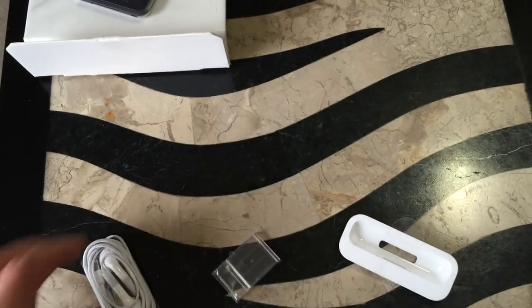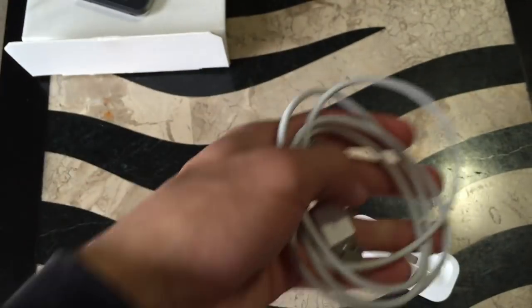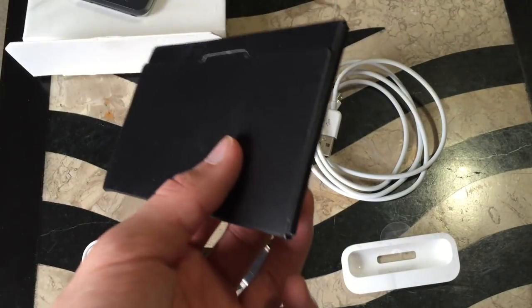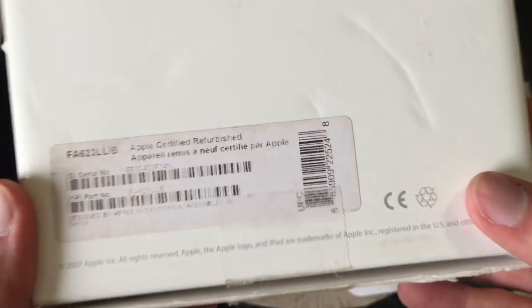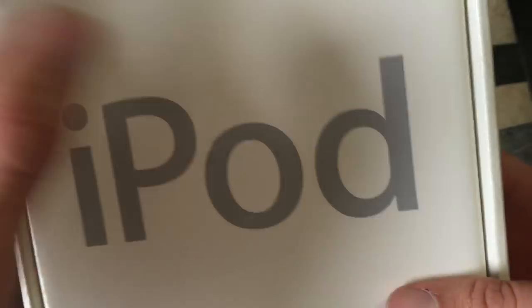So we got the original — or I think the original — earbuds. Original charging cable here; I can tell just by the way of it, this is an official cable. And then of course we got the whole quick start guide, stickers, even the cleaning cloth. I didn't expect the cleaning cloth. And then the original box for the iPod. This is a refurbished iPod, so this technically is the original box.